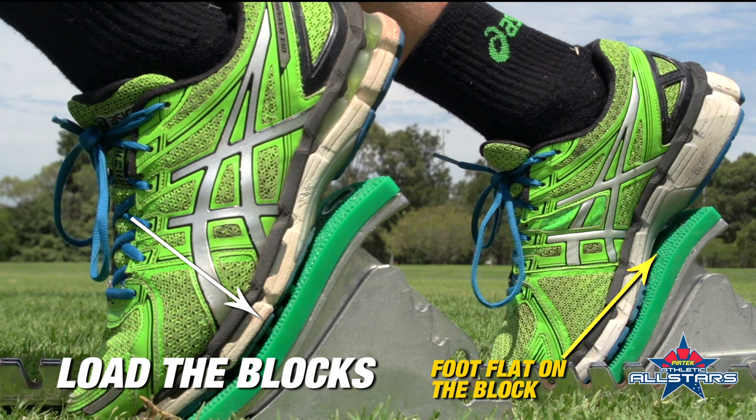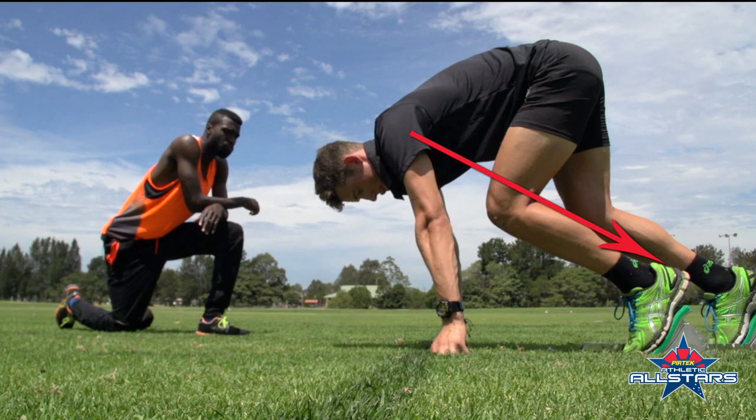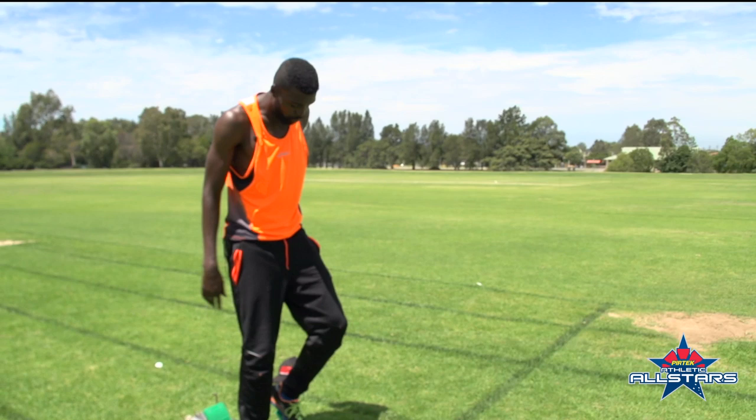In the set position, you go up. Make sure the hips are nice and tall, loaded, leaning forward on those shoulders and ready to explode from the blocks.